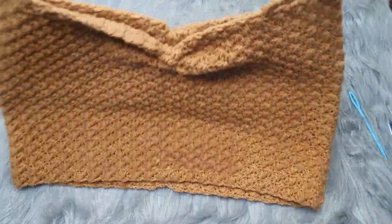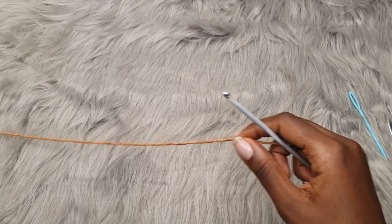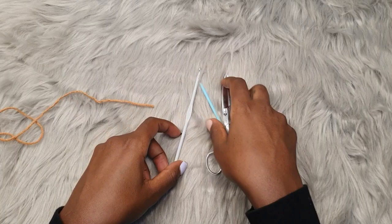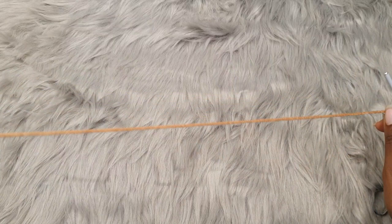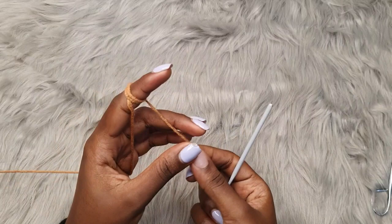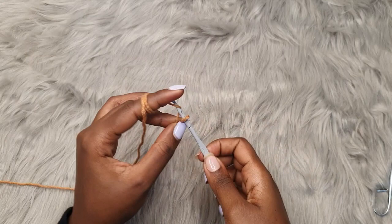For this tutorial you will need a 4mm crochet hook, a darning needle, a pair of scissors, and a measuring tape. For the yarn I'm using milk cotton yarn. I used about two balls, or one and a half balls, for the full top. Each ball is 110 meters and 50 grams. So let's get started — you're going to start with a slip knot.